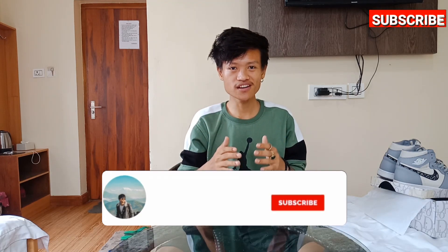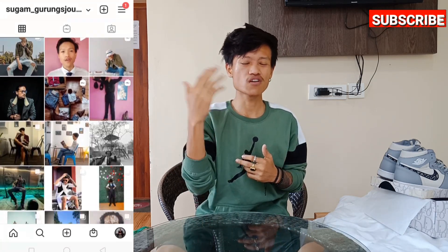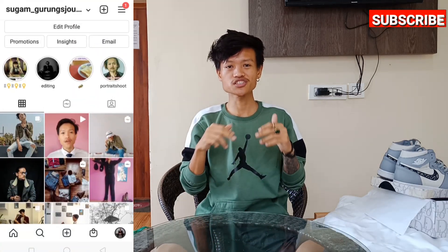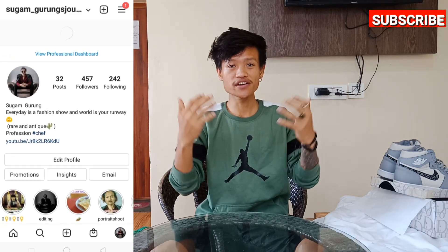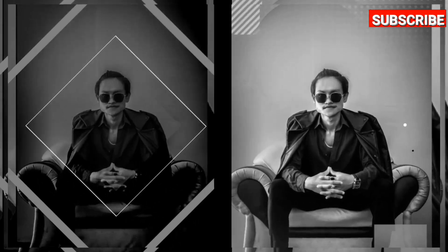That's all for today, gentlemen. If you like my video, don't forget to hit that like button, subscribe to my channel, and hit the bell notification so you get notified whenever I upload a new video. I'll be posting awesome videos, so stay tuned. You can also follow me on Instagram — I'm always active there. You can DM me for more fashion tips. Stay safe, thank you so much!